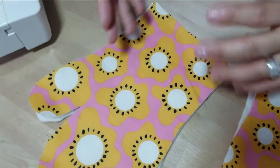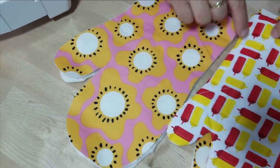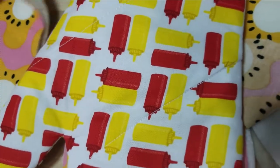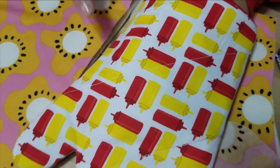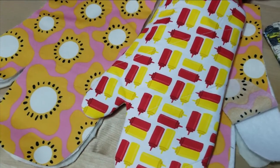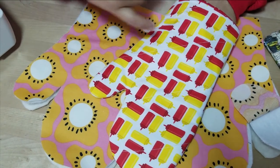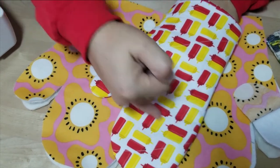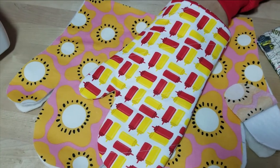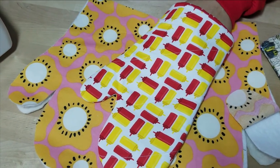We're going to quilt this because with so many layers we want to make sure that when you wash it the inside layers don't shift and move. We're keeping it simple — just diagonal lines across the mitt. If you want to be more elaborate you can add lines in the opposite direction and you'll have diamonds. But for this tutorial I'm just sewing some diagonal lines going across.